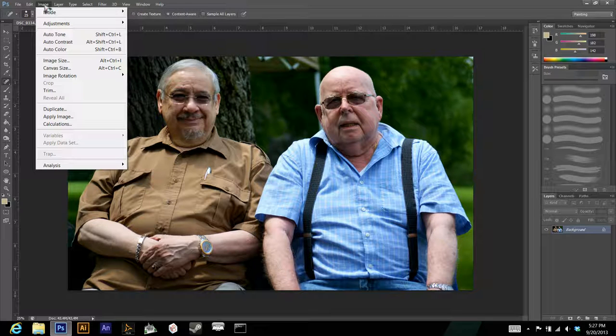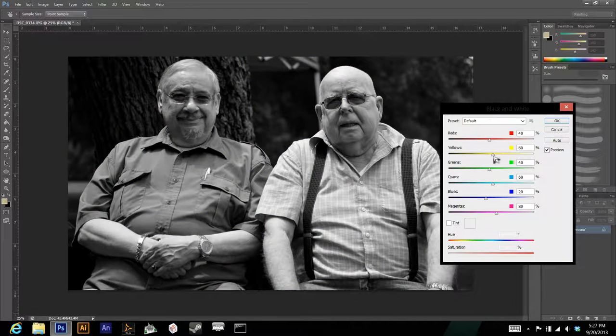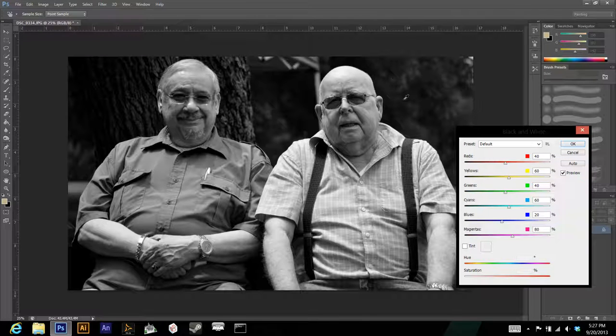Since I'm doing a sepia-style image, I'm going to apply the Black and White effect. The nice thing about this is you can control each color channel individually — making each color darker or lighter. I want the background a bit darker to make the foreground pop, so I'll move the greens to the left. I'll move the yellows to the right for definition, make the reds a bit darker since they appear on the skin as shadows, make the blues darker since the shirt is blue and seems too bright, and adjust the cyan a little as well.